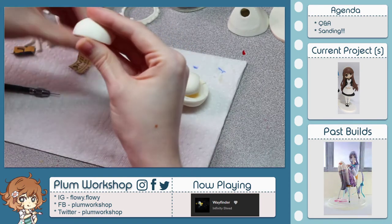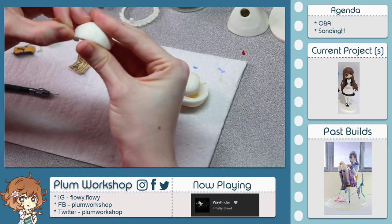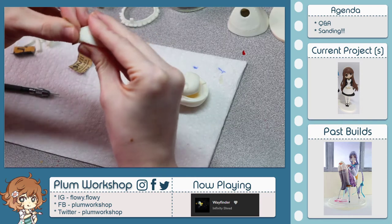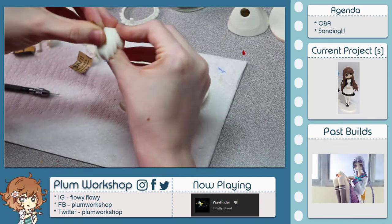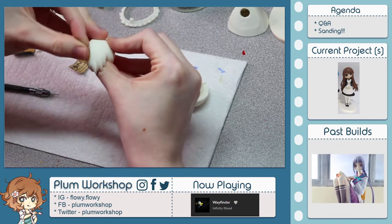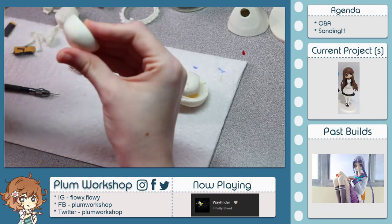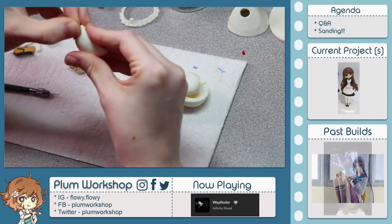Sometimes when you sand down enough you end up almost popping those bubbles or they become visible. That's what I'm hoping — that people will build kits together or at least use the VOD and have some reference for what to do.